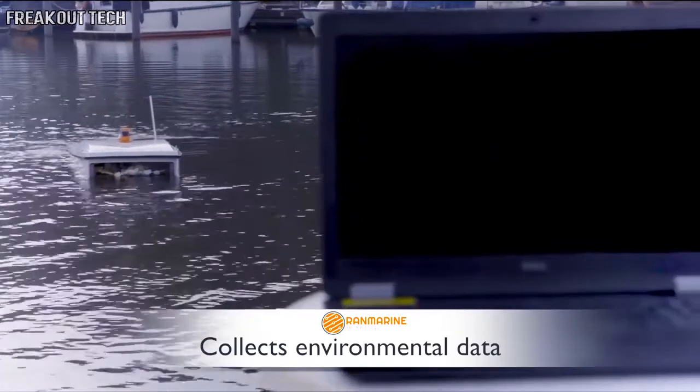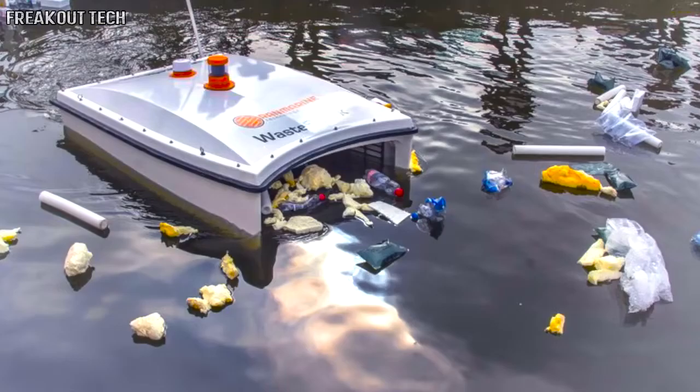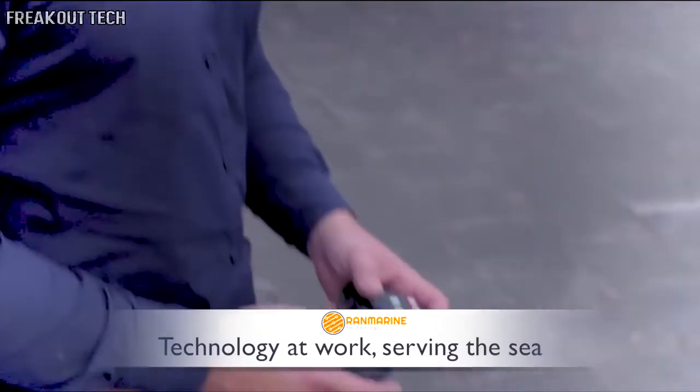Waste Shark collects and streams environmental data — trash eating, data collecting, carbon zero, and safe. This is technology at work serving the sea.